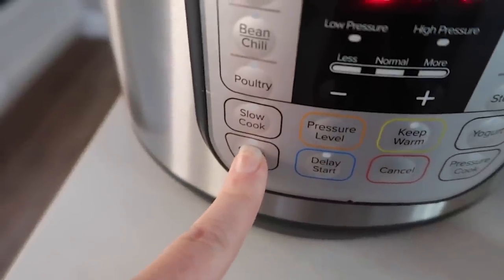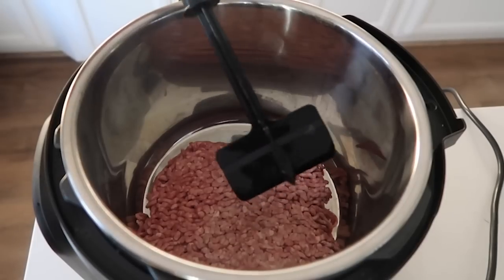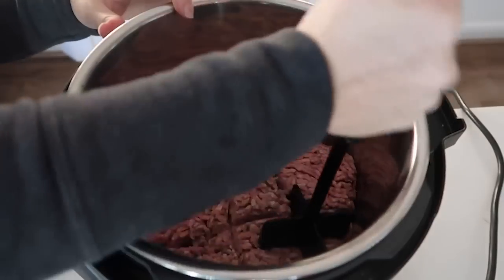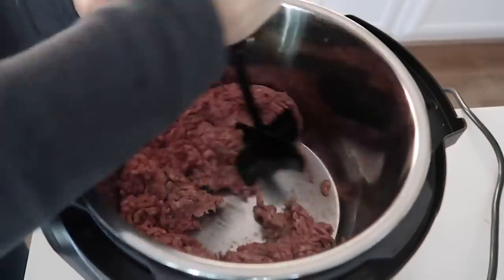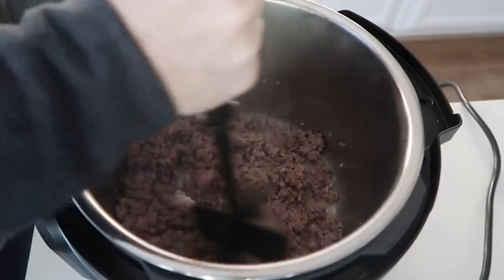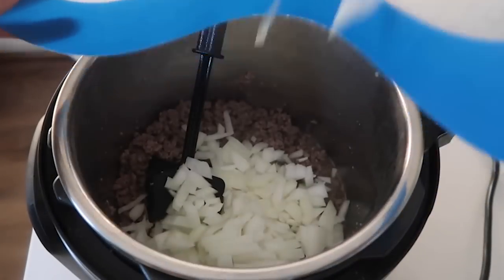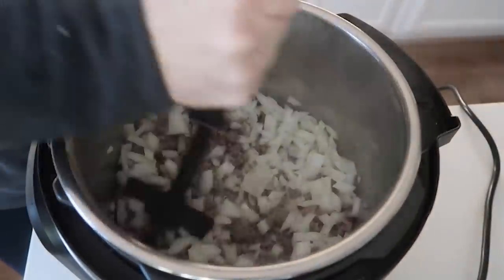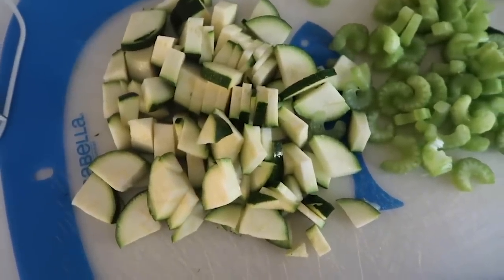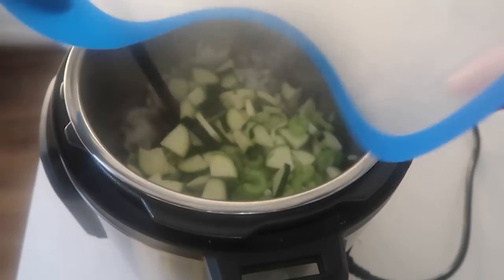For this next recipe, push the sauté button because we need to cook the meat. If you already have pre-cooked meat, it will go even faster. Brown your meat right inside the Instant Pot using a chopster tool. Once it's almost all cooked, add one whole onion and mix it together so the onion can brown while the meat finishes. While that's finishing, chop up one zucchini, two stalks of celery, and pour those into your Instant Pot with the meat and onions.